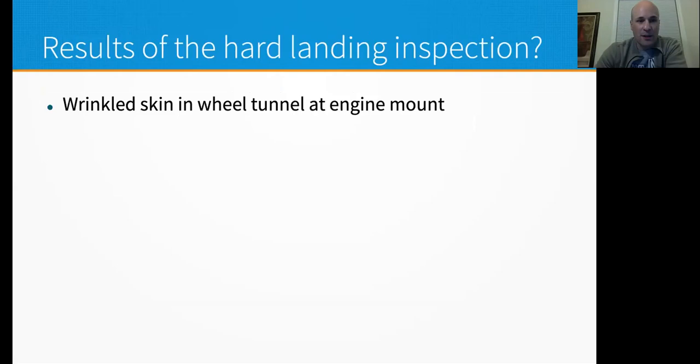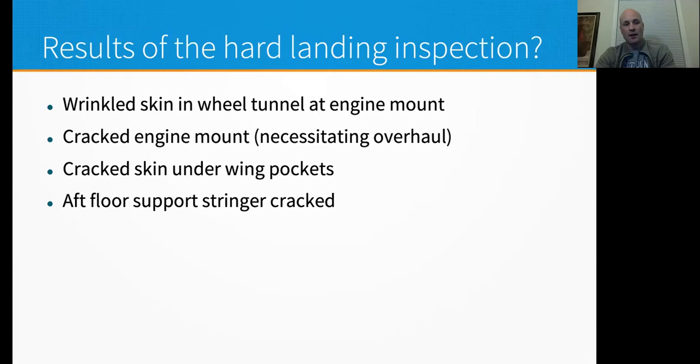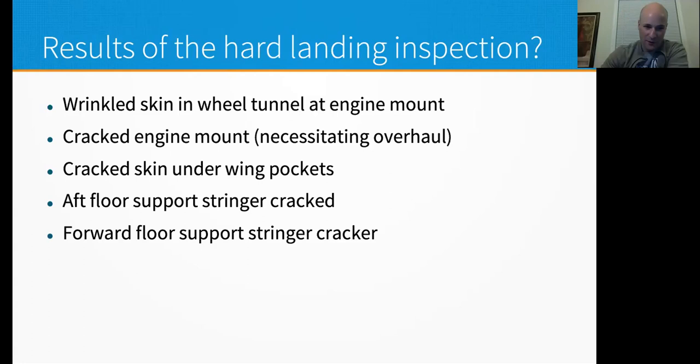Results of my hard landing inspection: wrinkled skin in the wheel tunnel at the engine mount; a cracked engine mount necessitating an overhaul — they found a couple of cracks; some cracked skin under the wing pockets; the aft floor support stringer was cracked; and a forward floor support stringer was cracked. Those are all things that are hard to pinpoint the actual cause of, but possibly connected to landing off-airport.